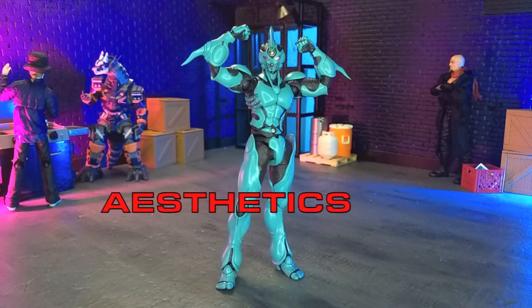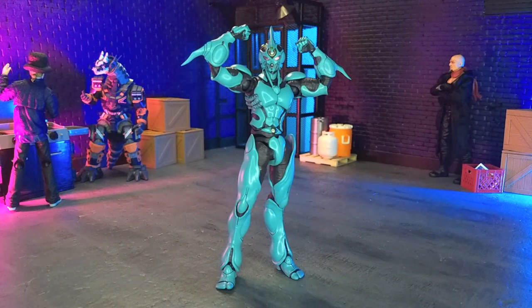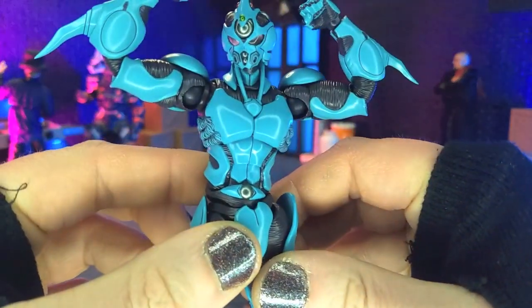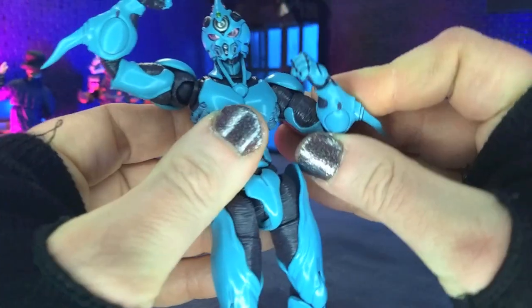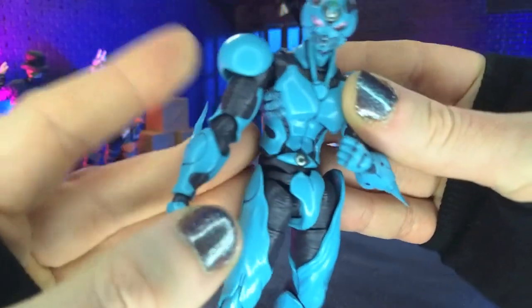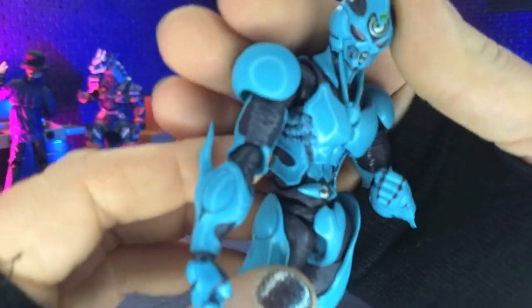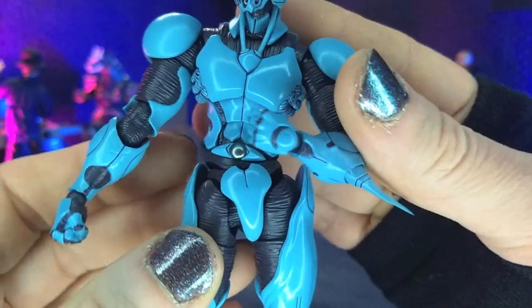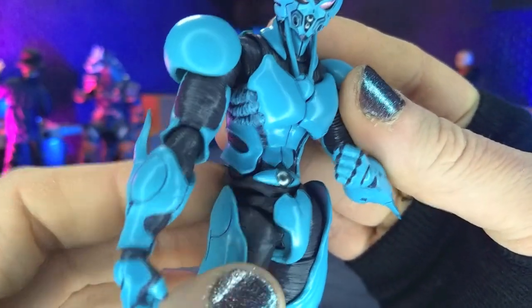Aesthetically speaking, this figure is positively gorgeous. And as someone who's been waiting a long time for a Guyver figure, that makes me very happy. So yeah, just some excellent, excellent details here. The sculpt is pretty much right on point. We get the lines on the kind of undersuit, the unarmored part of the suit, then the armored part of the suit, nice and clean, with a nice semi-gloss going on there.